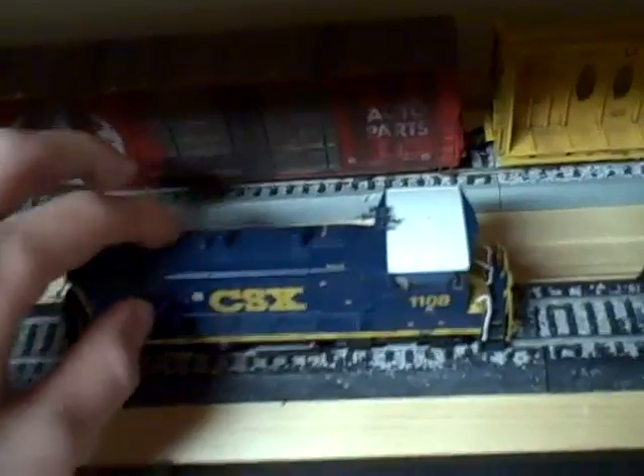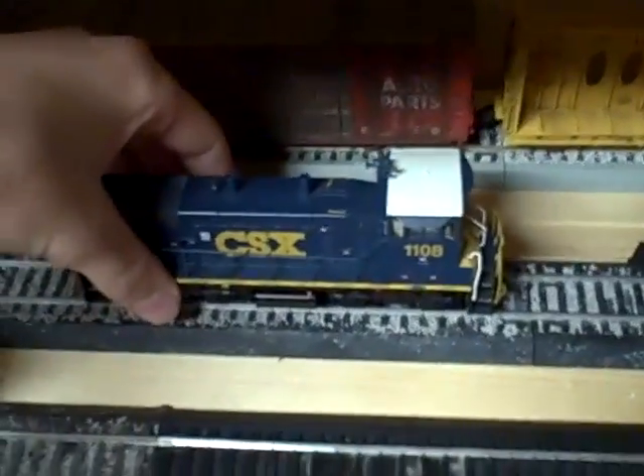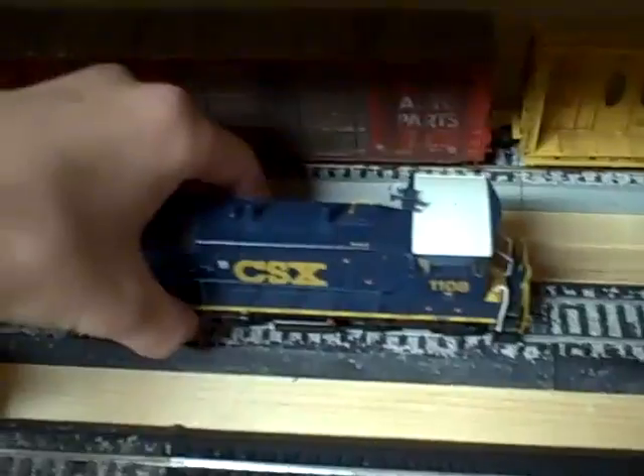Also, I need a decoder for my CSX SW1500 — the decoder blew out, so I've yet to get a new one.